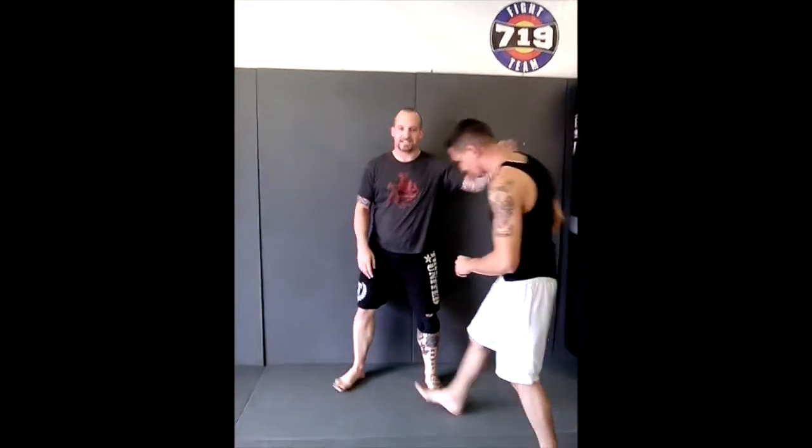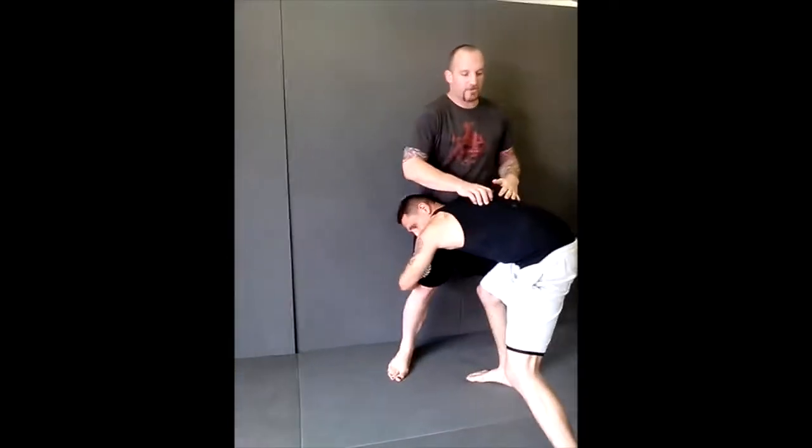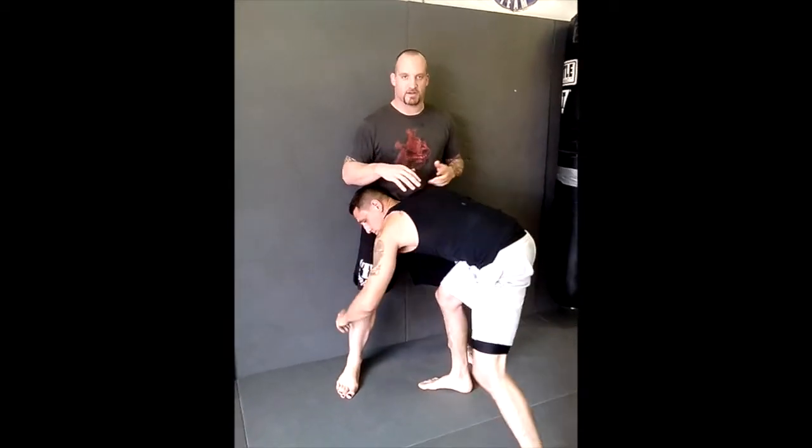We're going to work on some wall defense today. When our opponent gets in on the double, it's very important that we don't stand square. Standing square, he has full control of our legs and hips — he can tighten us up, lift us.